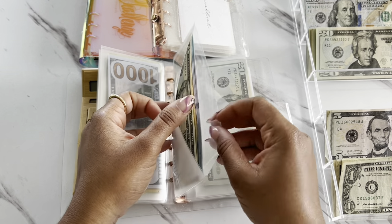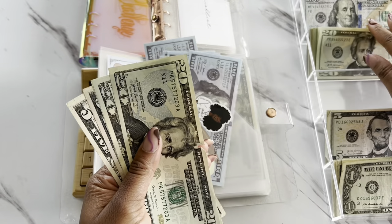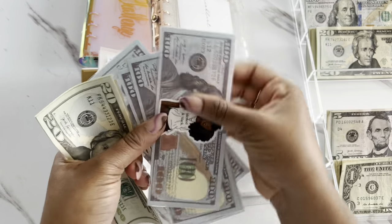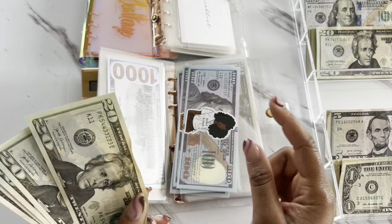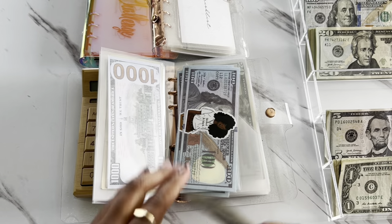Nyla is going to be getting $20 today. So Nyla has $500 in her savings account, and we now have $590.